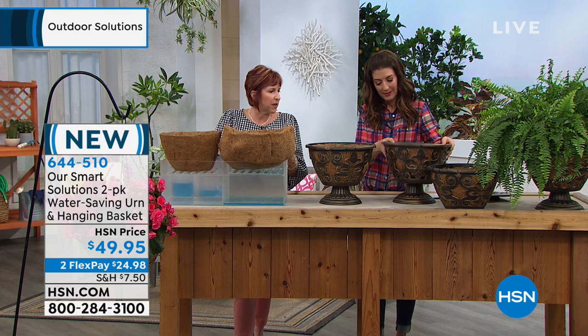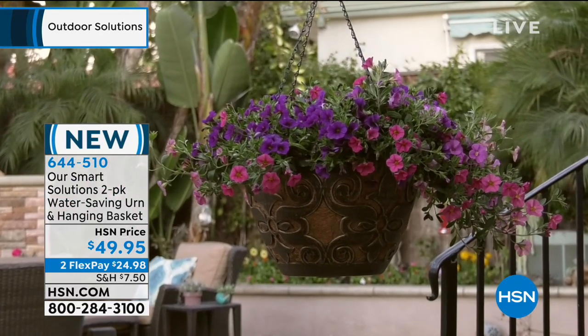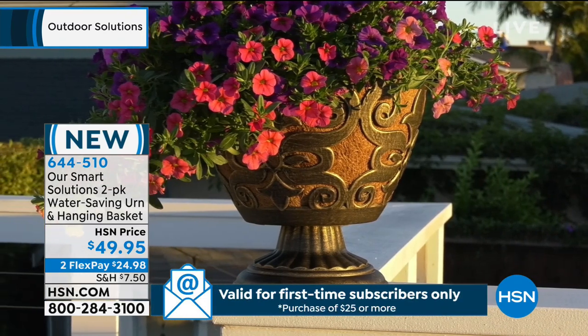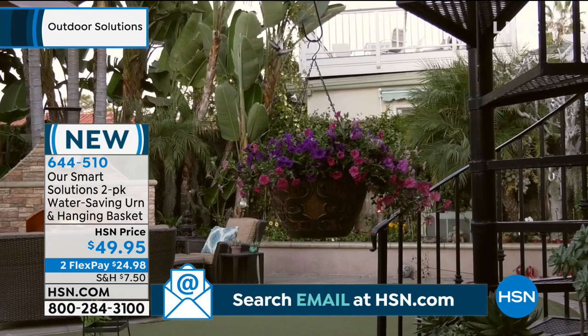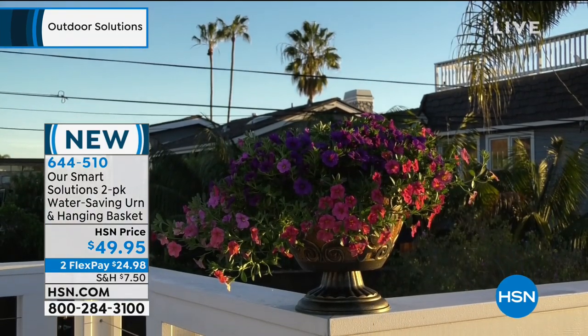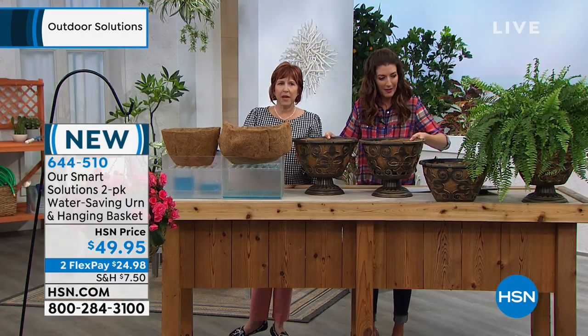In the desert I could be out there every day, and not everybody knows how often to water their plants or can remember when they last watered. You may not even know if your husband watered - right, we don't always communicate. So it already keeps that water inside with the cocoa liner. And what a beautiful way to walk into Mother's Day with a beautiful hanging plant that your mom could also put on a stand and have a beautiful urn.